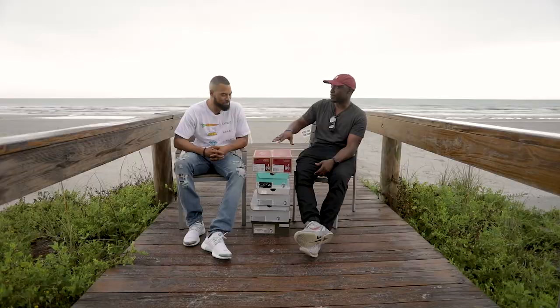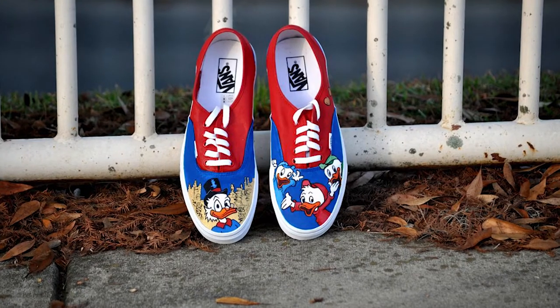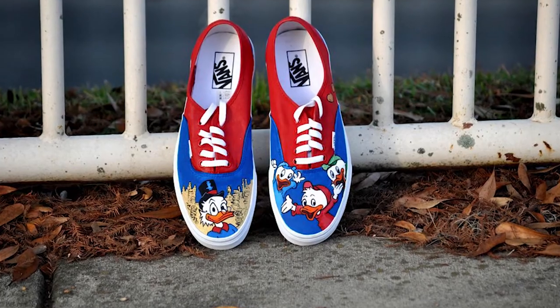You guys caught my eye on Instagram. You have some amazing custom work that we want to show the world. But first, tell us about The Canvas Project. What is it?